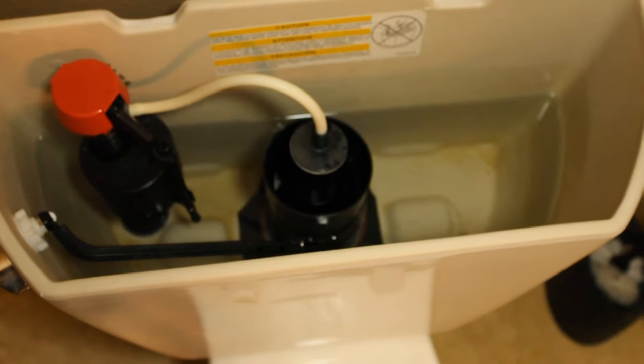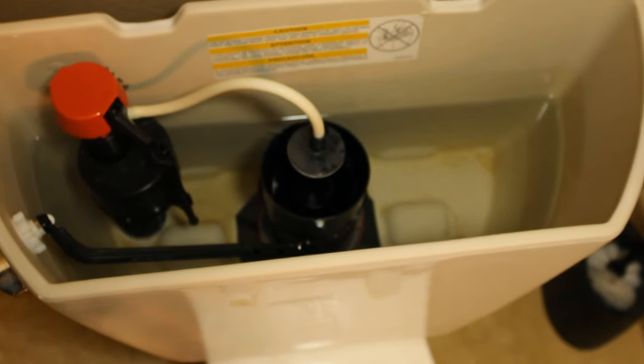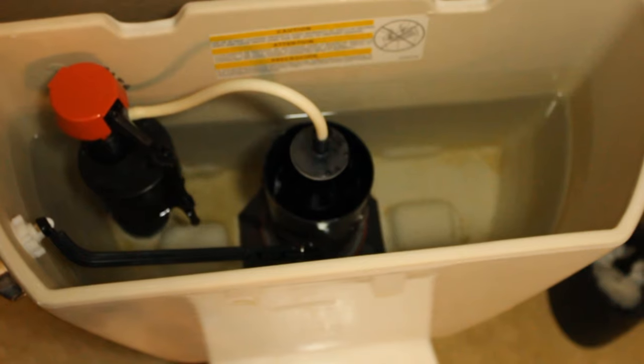This is a Kohler toilet. I believe American Standard also makes one that has a similar style flusher.